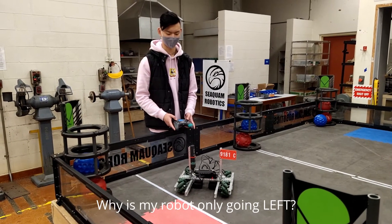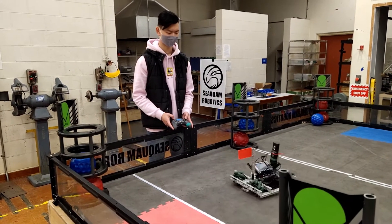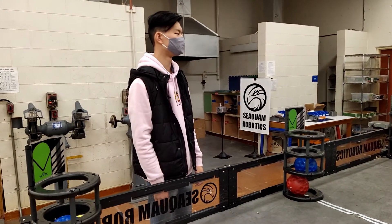Why does my robot only go left? Because it's not programmed right. When you think I should, I can do it for you.